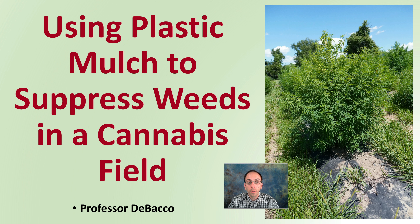In this Debaco University video, we're going to be looking at using plastic mulch to suppress weeds in a cannabis field. We can see in the image right here where plastic mulch is being utilized to help cut down on the weeds in between plants planted in the same row.